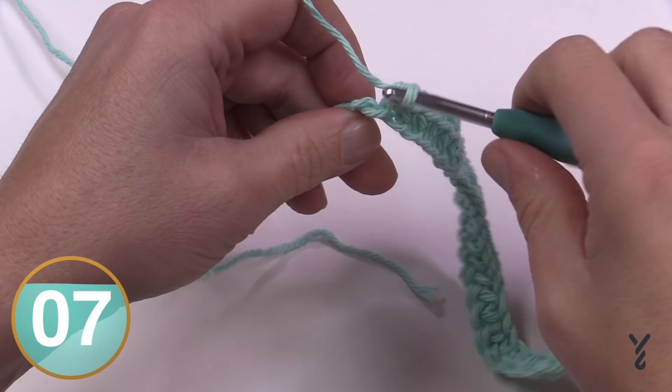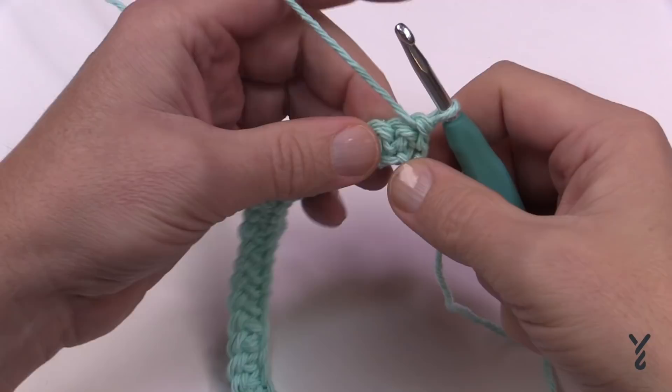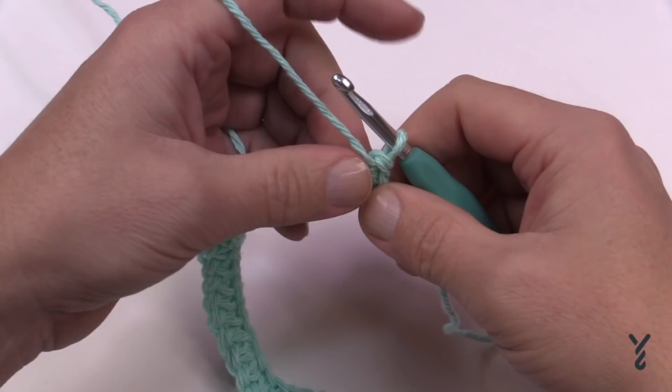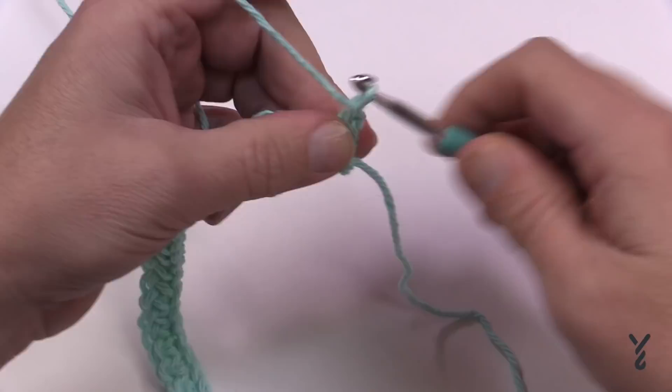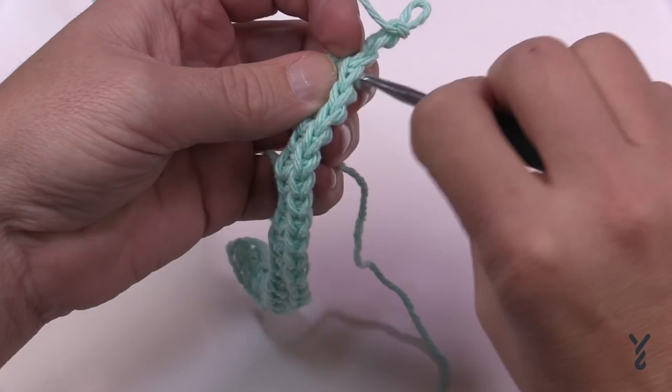Coming to the end of the chain, go right into the last stitch and single crochet. Let's turn our work and begin row number two. It says in the pattern to chain one and then turn — I like to turn and then chain. In this row we want to work in the back loops only. If you're new to crochet, looking at the stitches, each stitch is made up of two strands.